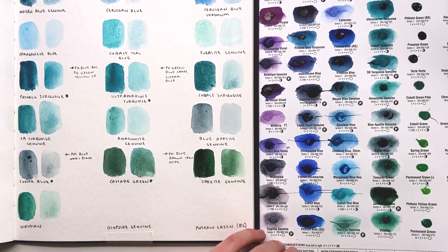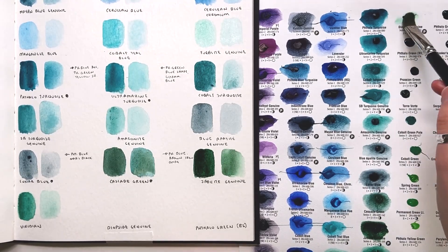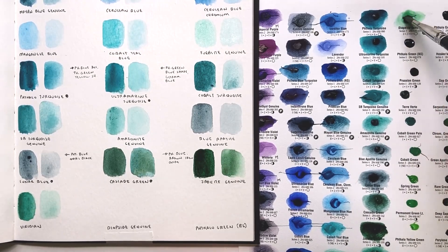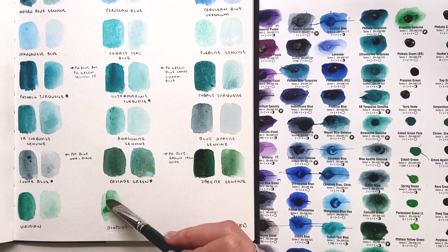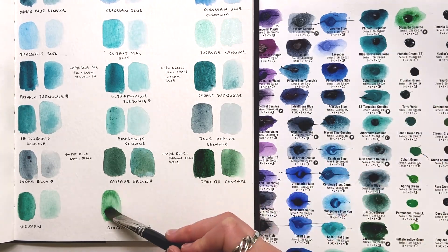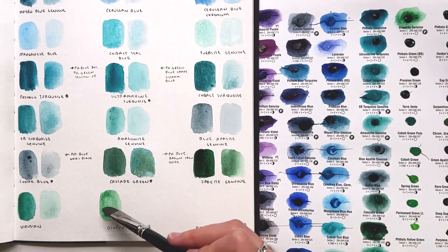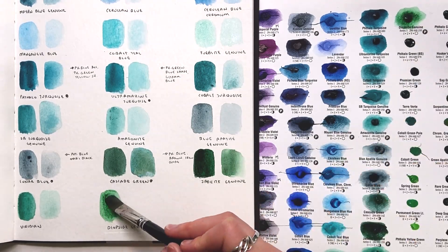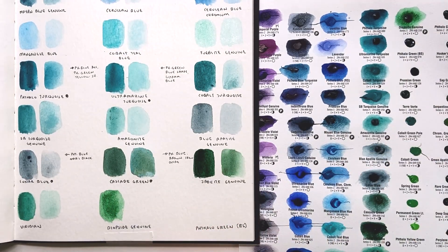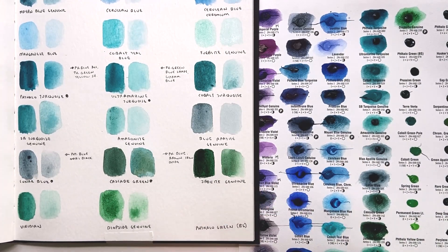Next up is Dioxide Genuine, another Primatech color. Nothing too special at first glance. There are a lot of Primatech greens, which makes sense — there are a lot of semi-precious and precious gemstones in that spectrum. I feel like I could mix this color myself, so I'm not too excited about it. It's not getting very dark on this paper, and thinned out it doesn't look that much different. Nothing too exciting with that one.